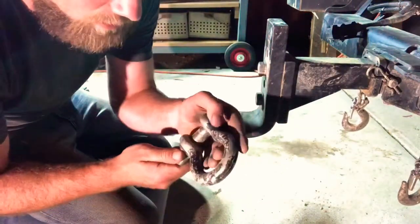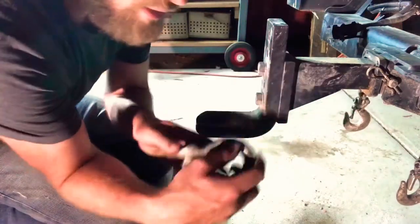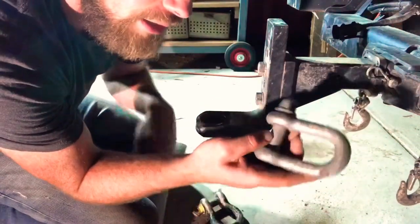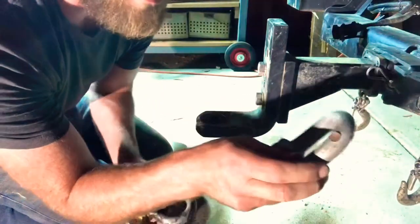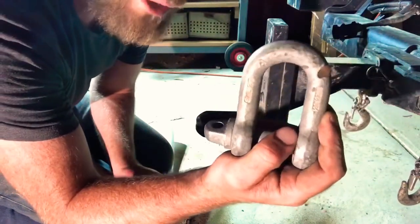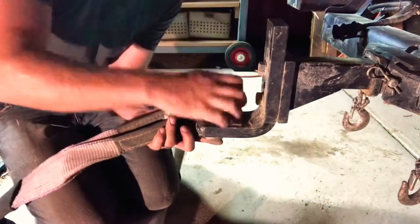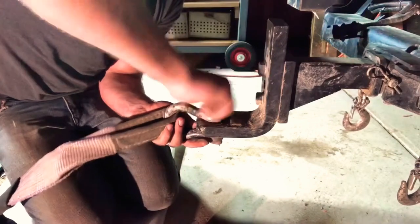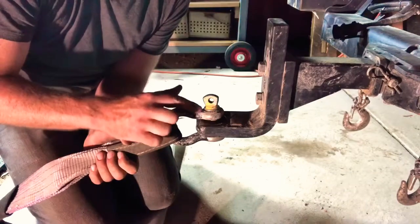This bow shackle here has a working load limit of 4.7 tonne, and the D-shackle, which is very similar thickness steel, has a 2 tonne safe working limit. So put the strap on first, put your shackle over, and do it up all the way, then back it off half a turn.